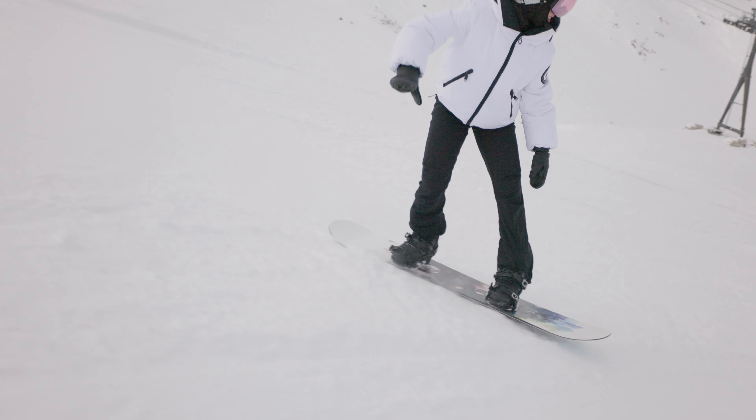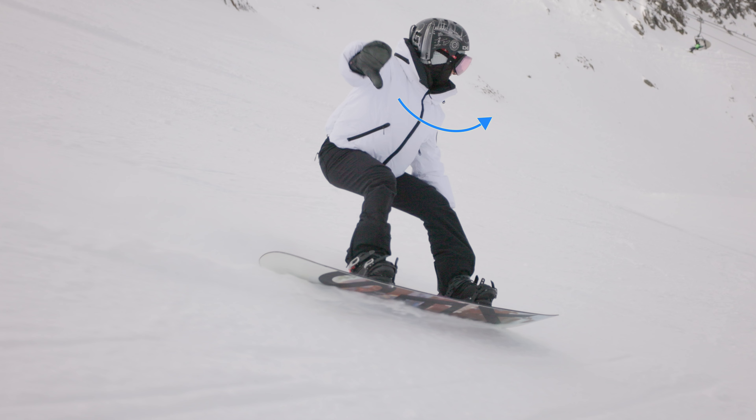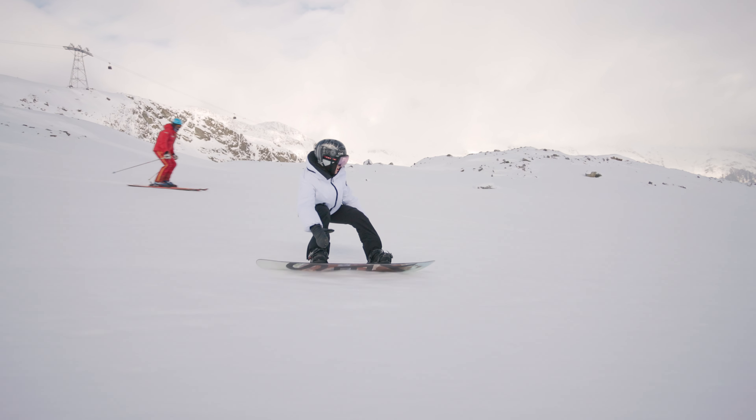As I'm coming up out of this turn, it's all about moving the shoulders, opening up the torso and slowly transitioning onto the heelside edge whilst picking up the front foot.